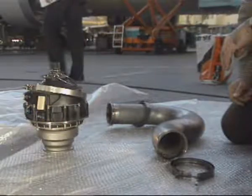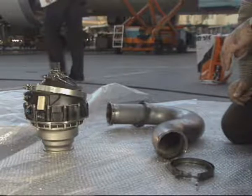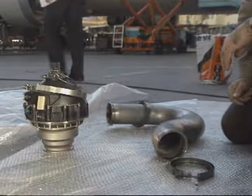The installation of the starter is the reverse procedure. Note that during this task, new gaskets must be installed.